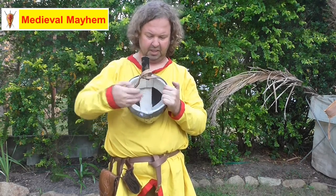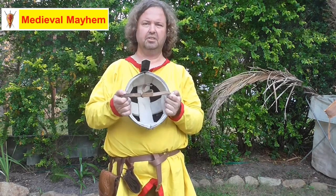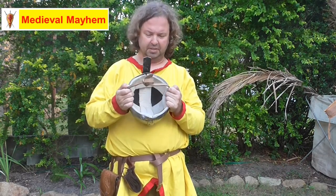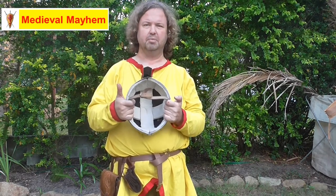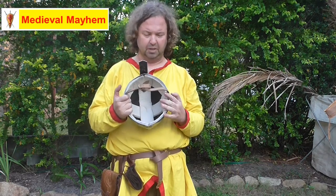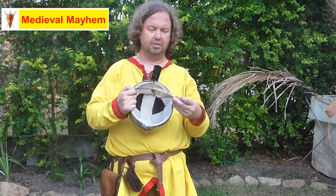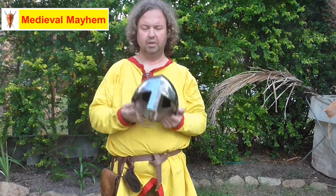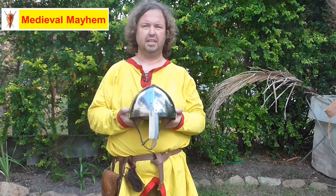If we take a look inside, we can see the extra layer of padding. So there isn't the usual leather suspension system, however there is this padding and there is plenty of room to wear a padded arming cap and chainmail coif. This is a really effective piece of kit. Really good quality strap and buckle, very much on a historical scale.